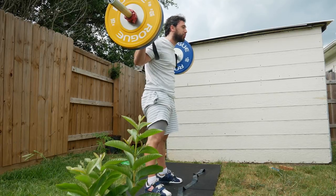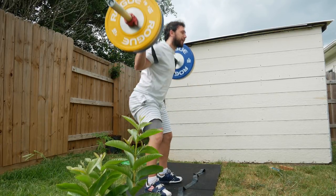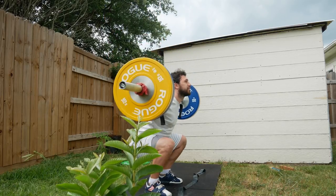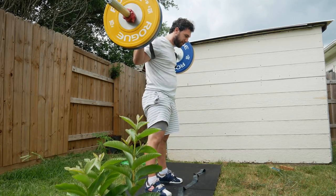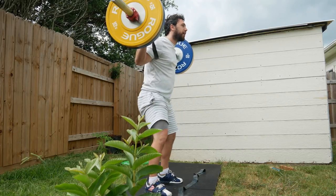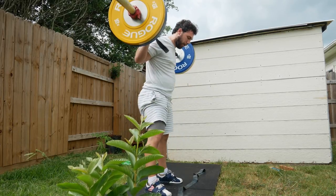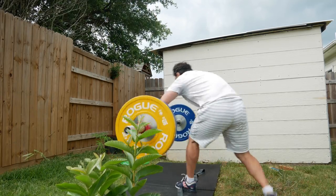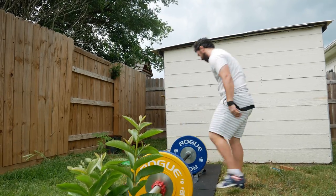I'm also the biggest I've ever been weight-wise, I think — right at 192. At least he's holding it well — whoa, that looked intense!